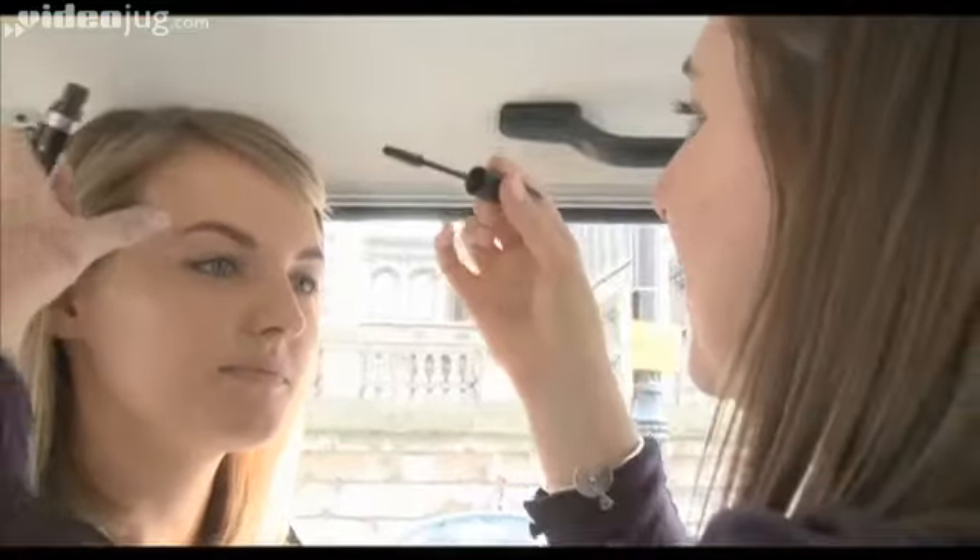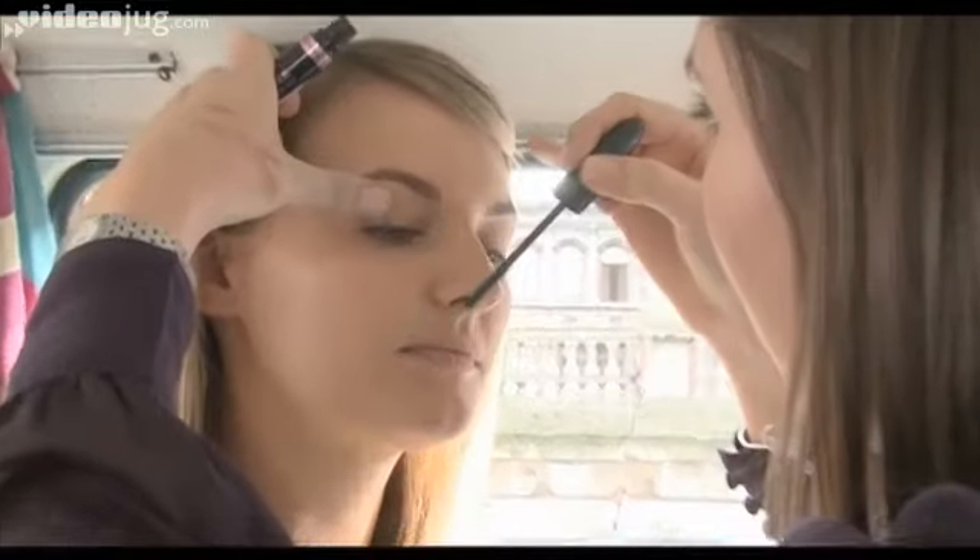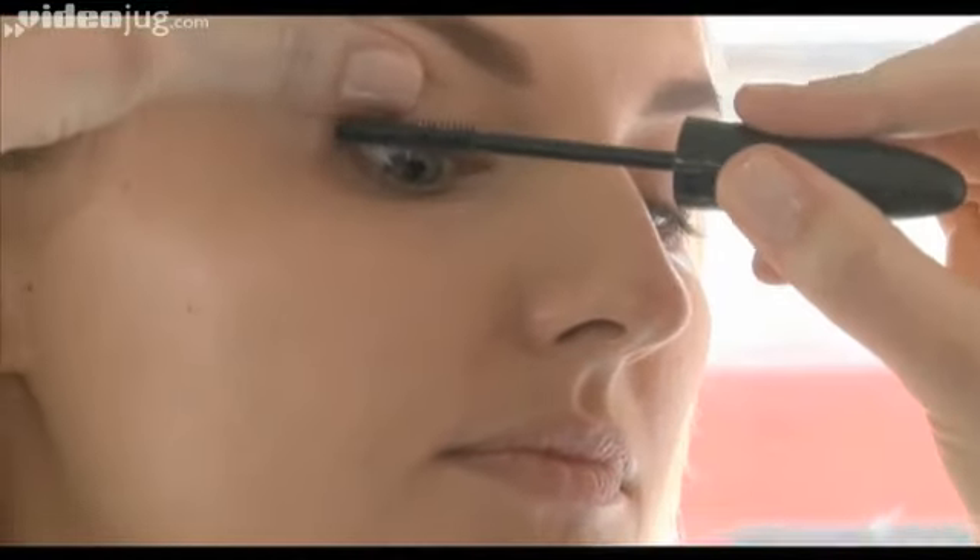Next we're going to take the Glam Eyes Mascara. Glam Eyes gives lovely separate lashes.